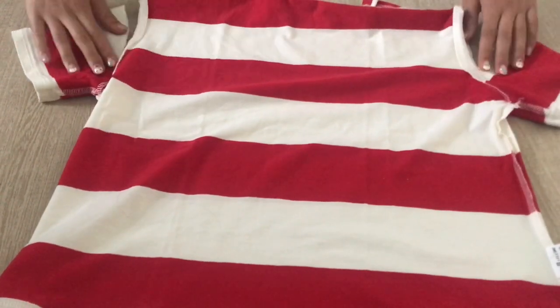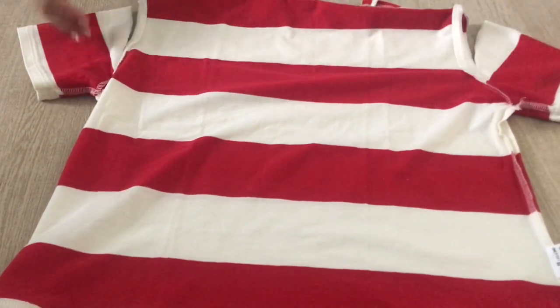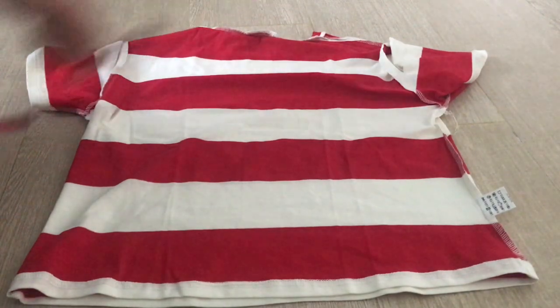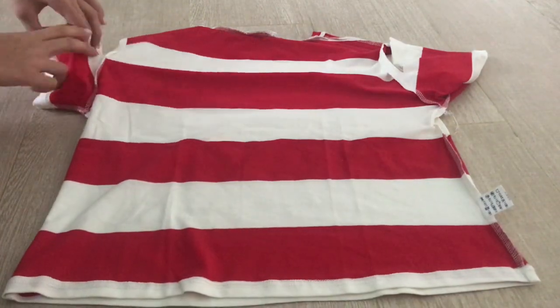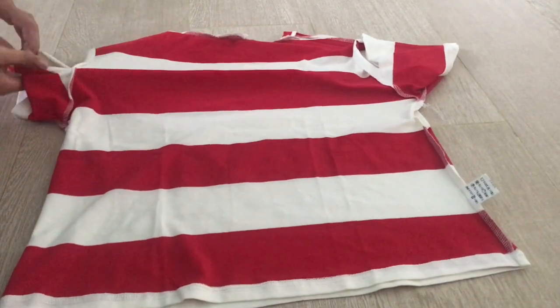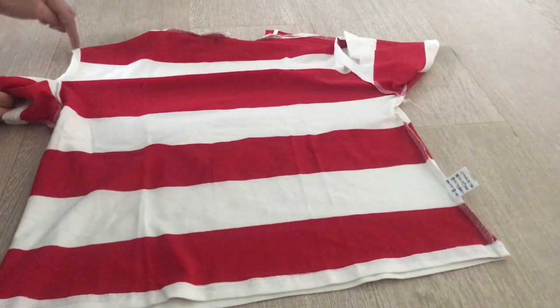Make it even so both sides are the same. Now you can either use a ribbon, or cut out the end of the t-shirt and use that. We'll use the hot glue to stick it around, and it will look like this. Here's where your shoulder would be.